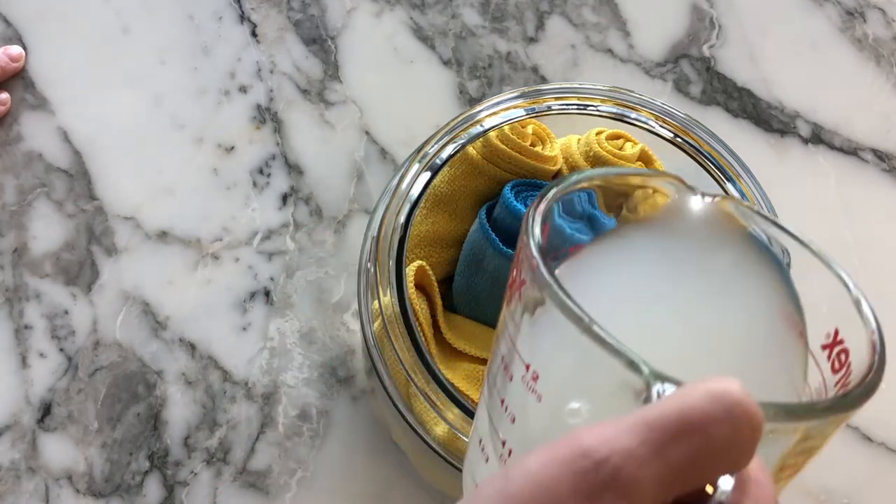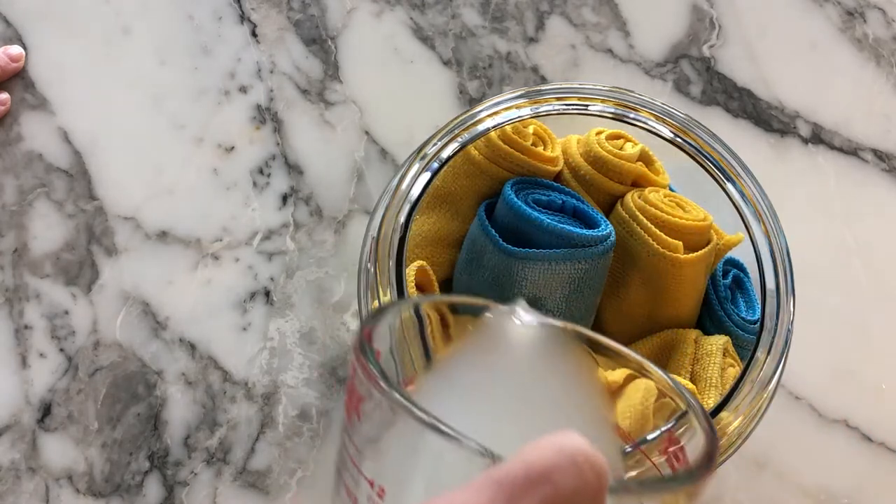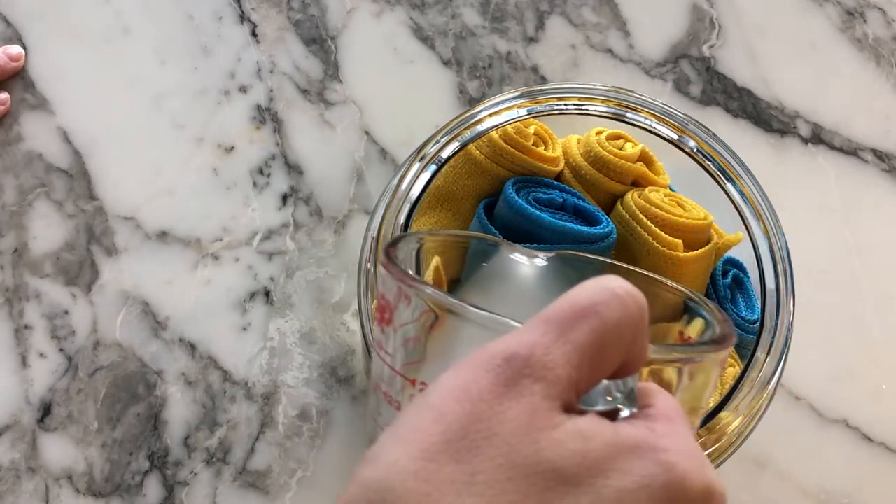If you're using a larger container you might need to double this batch. You can just adjust according to your container.